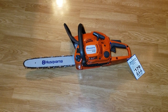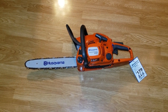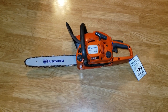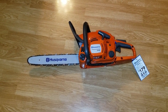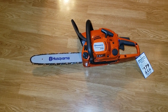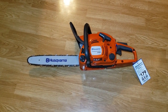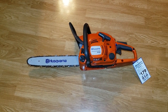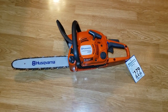It was missing the chain — I put that on myself, a brand new Oregon chain, same difference. I think Husqvarna is going to start making their own bars too; I think Oregon lost the business somehow — that's a rumor I saw in one of the chainsaw groups. It was also missing that flip cap.